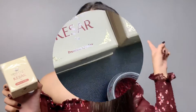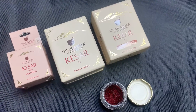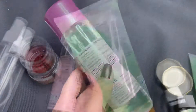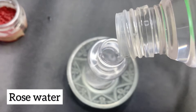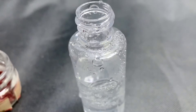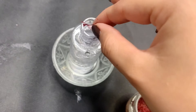So without any further delay, let's get started. Today's main ingredient is kesar, and when it's from Upakarma Ayurveda you don't need to worry about the quality. For the first remedy we'll need a spray bottle, pure rose water, aloe vera gel, and tea tree oil. Transfer rose water into the spray bottle according to the quantity you need. Now add some kesar — I'm using three to four strands.